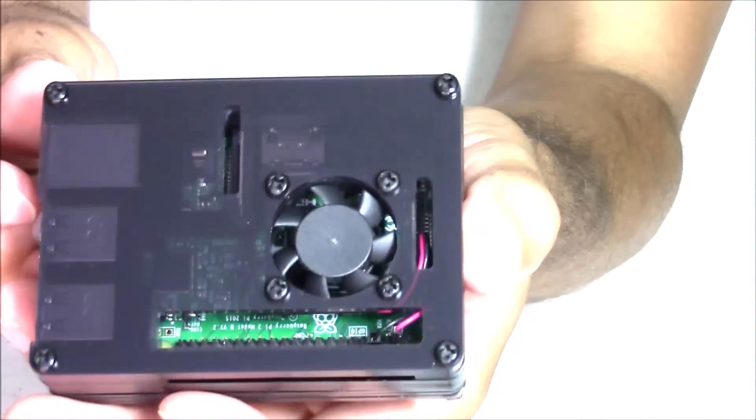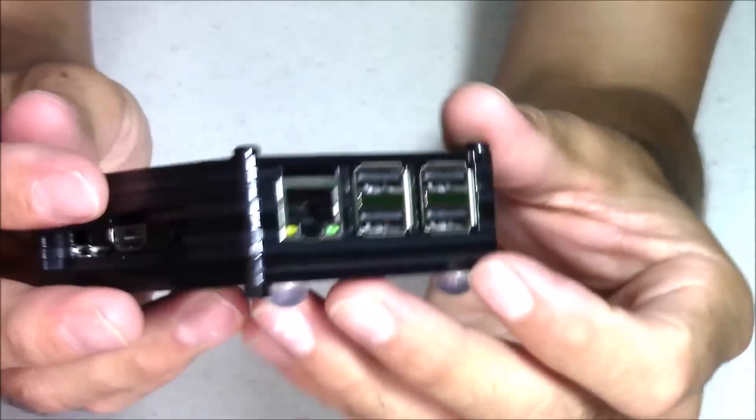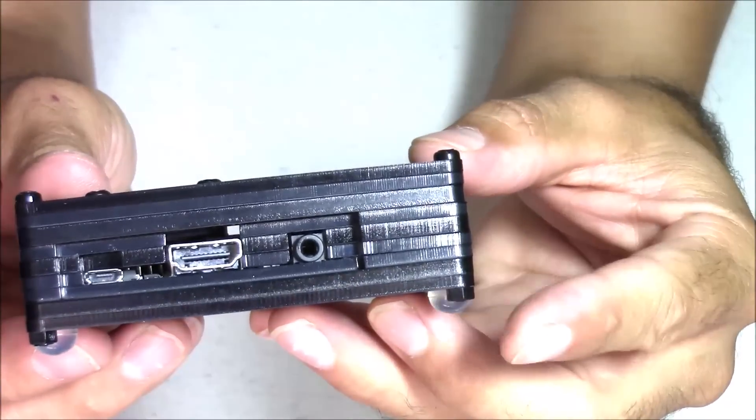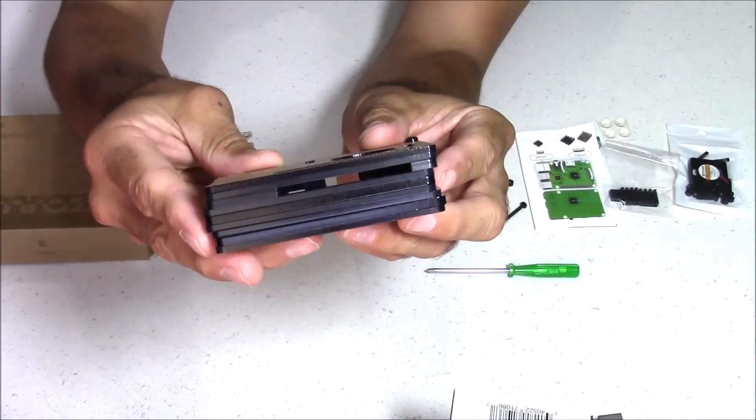Hello everybody, this is 8-Bit Flashback, and today I'm going to be unboxing and building a Smirazza Raspberry Pi 3 case for the B+ model. This is called the nine-layered case, and it's called that because it's actually made with nine different layers of plastic.